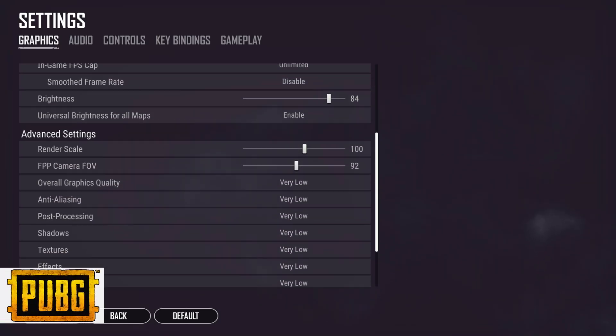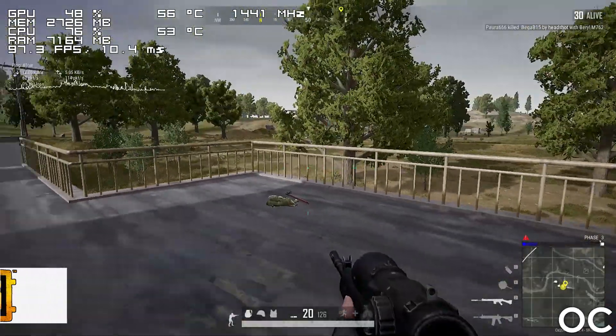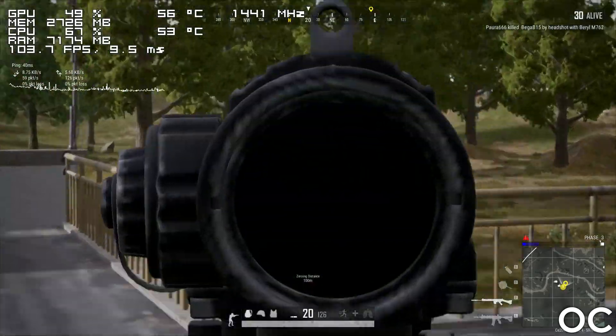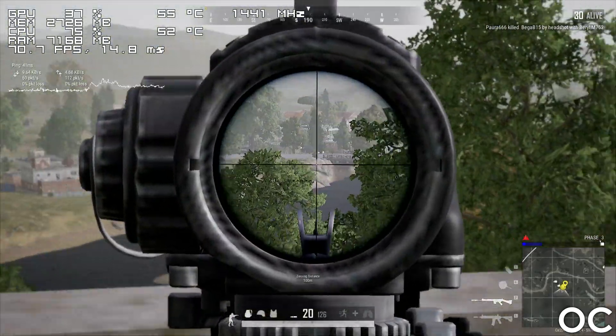Moving on, we have PUBG, and here the 6-core FX performs just fine. There are a couple of locations where you might get drops below 50 FPS, but other than that the game is pretty playable.